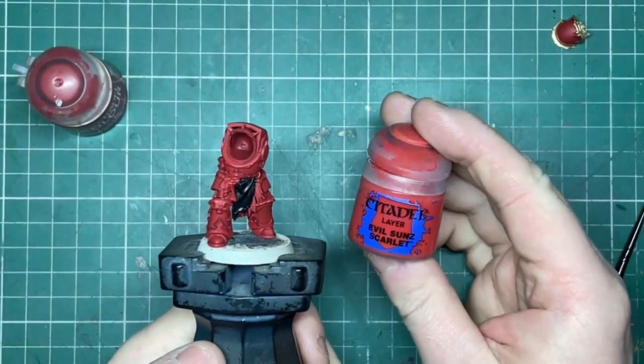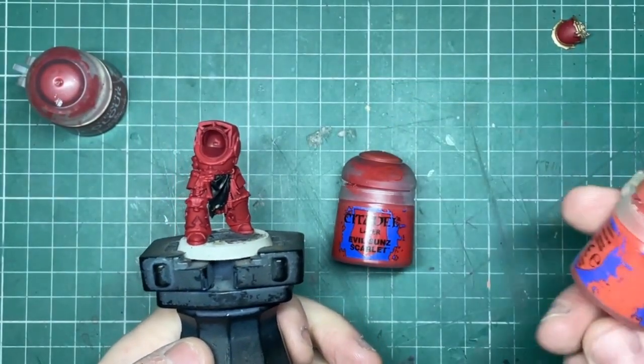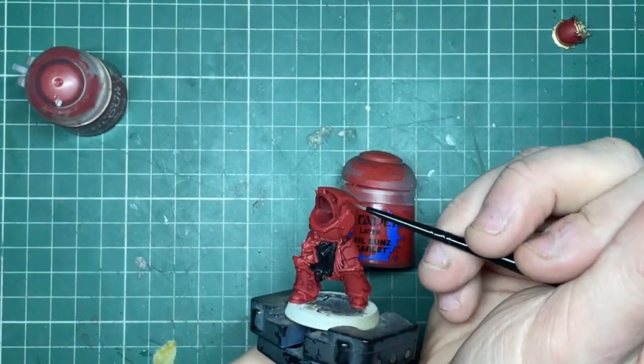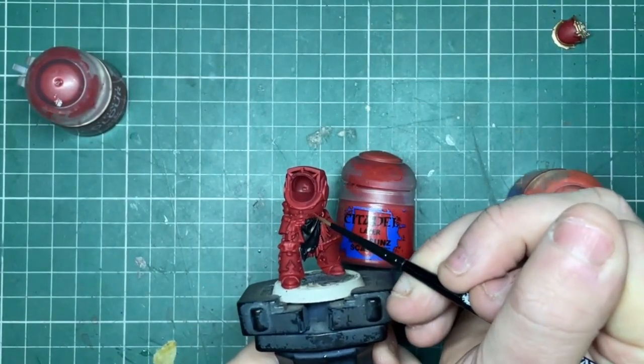For highlighting I'm going to be using Evil Sun Scarlet just on the edges, and then I will be using Wild Rider Red for the sharpest bits. A good tip here is if you use the edge of your brush along the sharp edges you'll get that super fine highlight look.